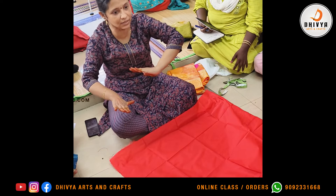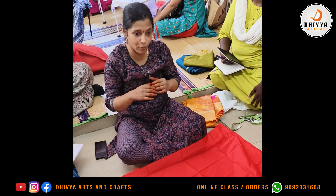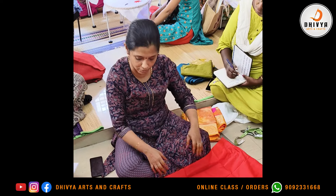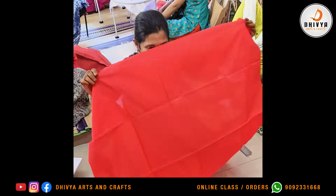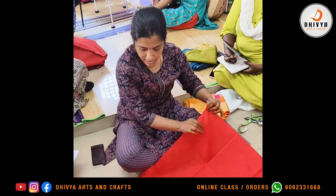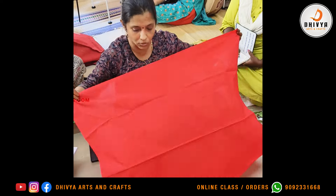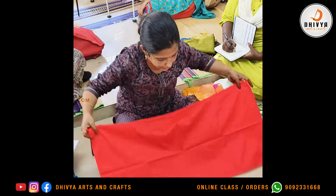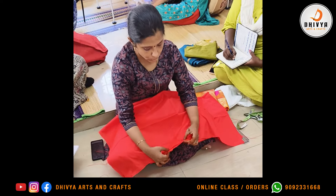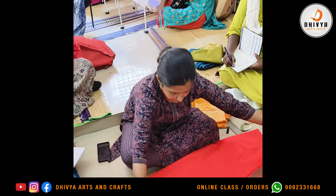Then you have to sew a stitch like this. Then you have to sew the fabric. Now we have to sew a blouse with a long-lasting finish. If you want to make it very easy, it's not a long-lasting one. It's a selvage — self-selvage is the same as a fabric.